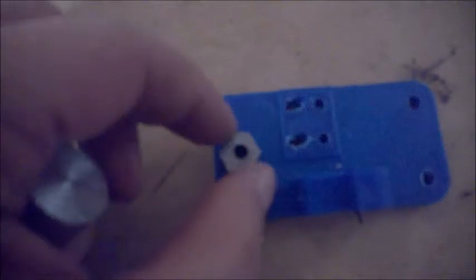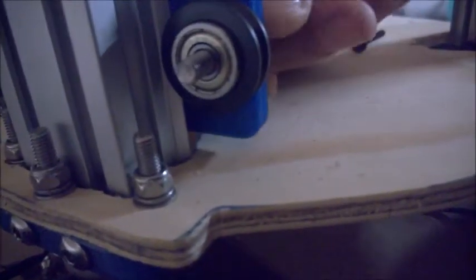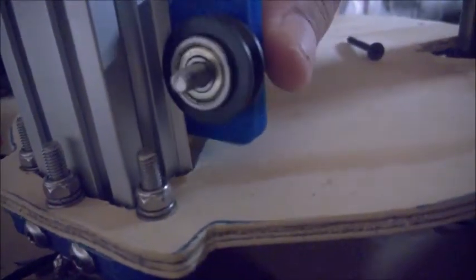When I spin it a certain way, the distance between here and here is different. So it'll either snug up or loosen on maker slide. Let's take a look at what that looks like. So here's our maker slide. What happens is when I spin this, it will either loosen or tighten because I'm changing the center of the wheel.